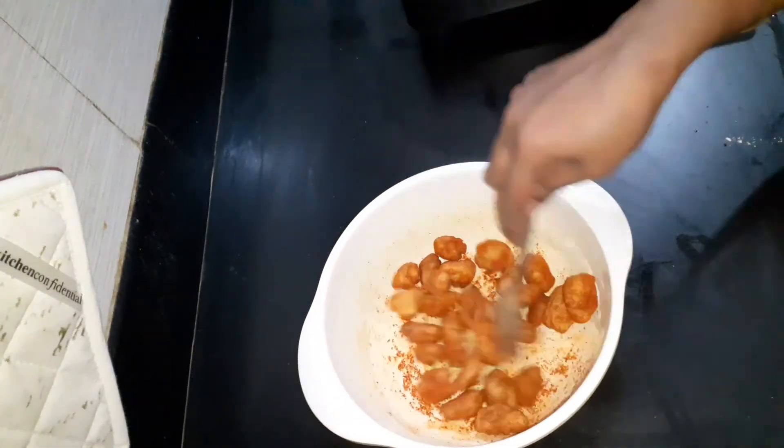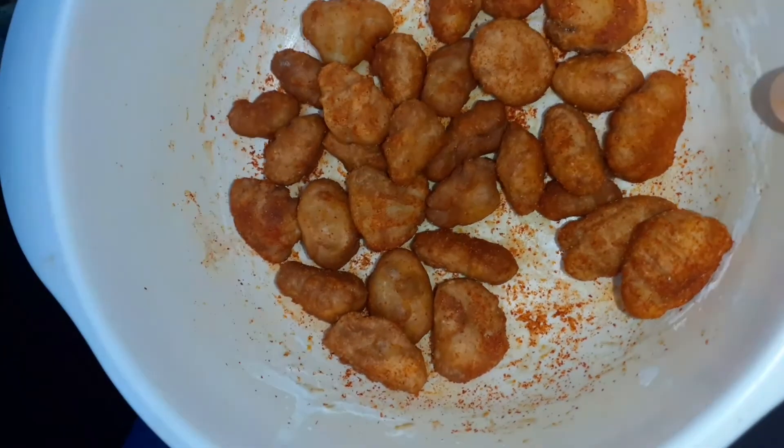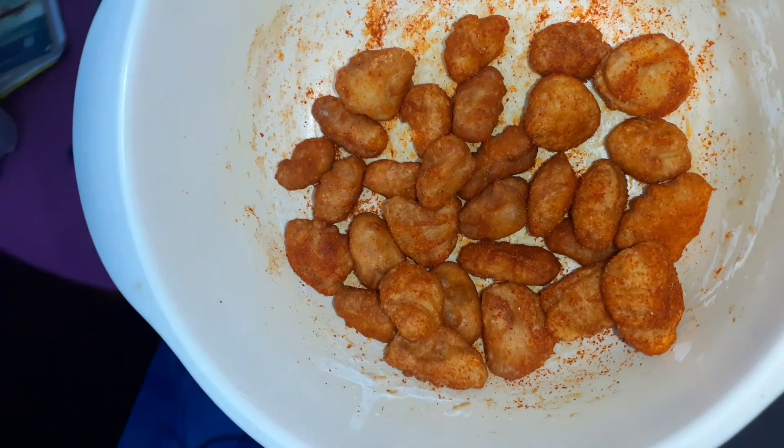If you have done this in a container or box, please like and subscribe. Thank you!